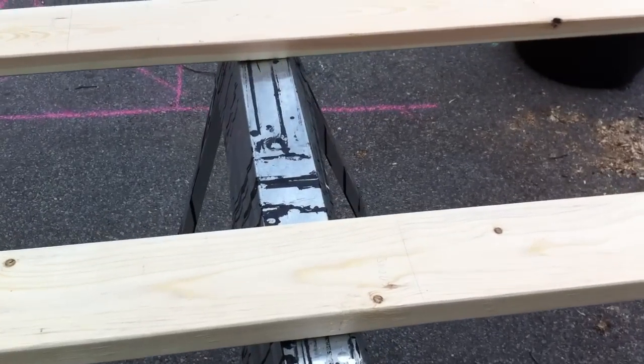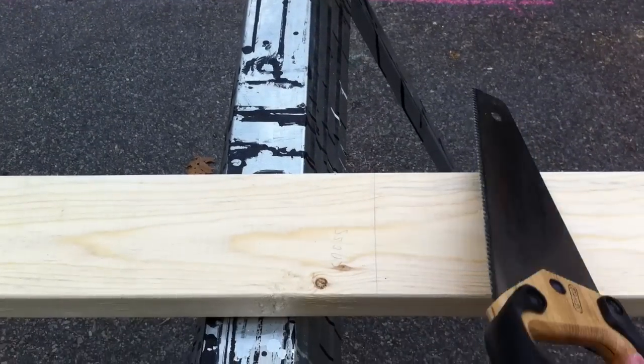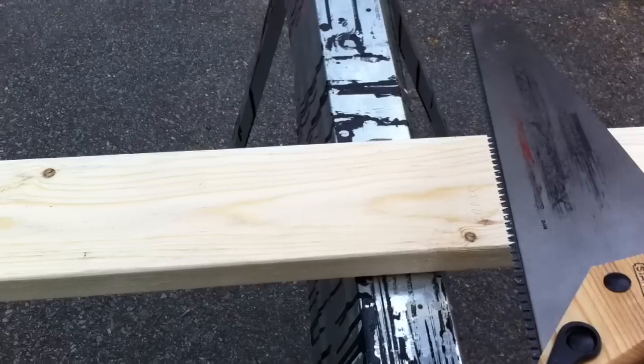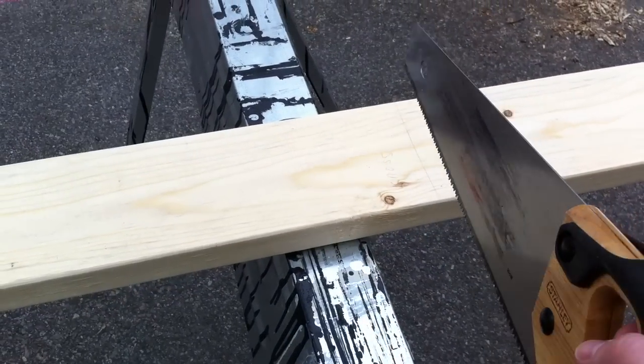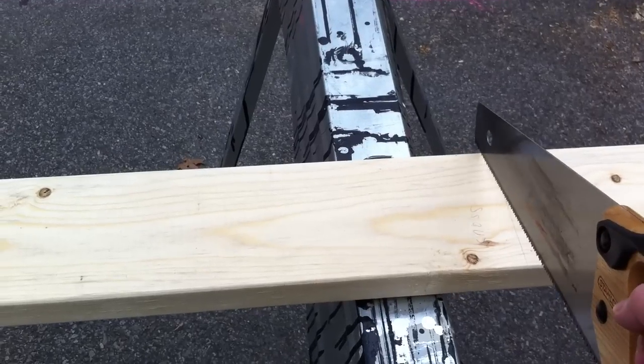The next step is just cutting these boards. I don't even have a power saw — I'm just going to use a regular hand saw. Surely you can get one of these from a neighbor. I'm just going to cut each of those spaces that we marked off earlier.